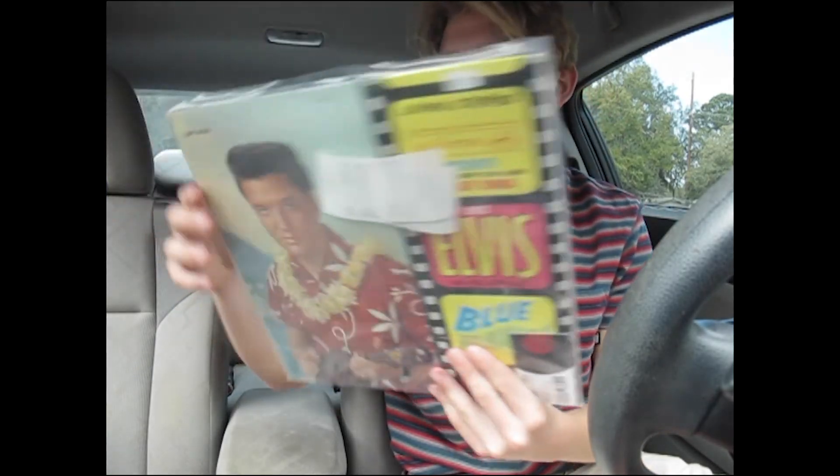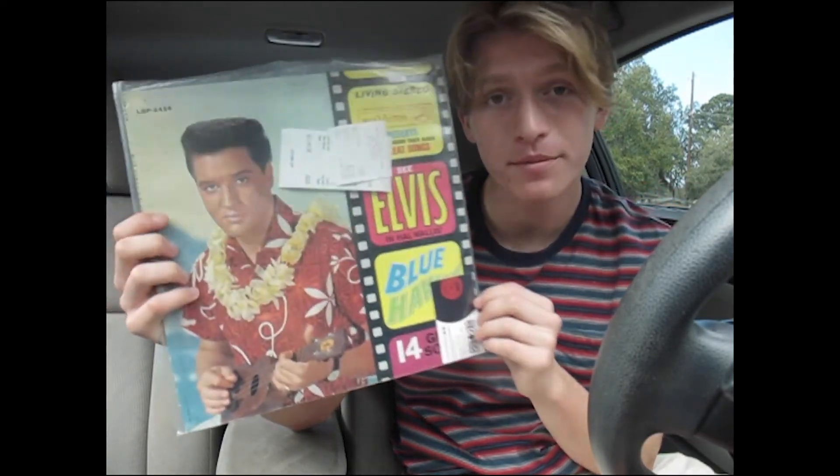I just went to an album store and I got Blue Hawaii — Elvis's album. It looks pretty sick.